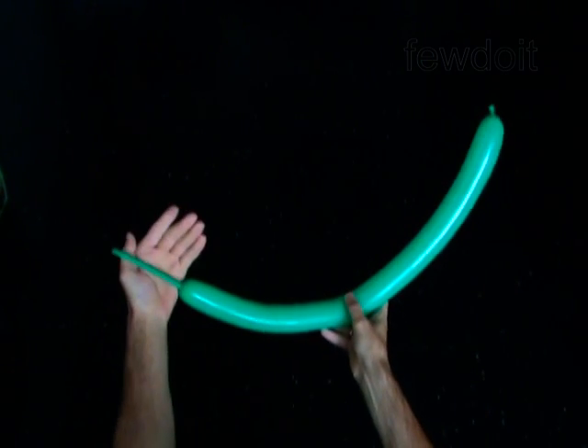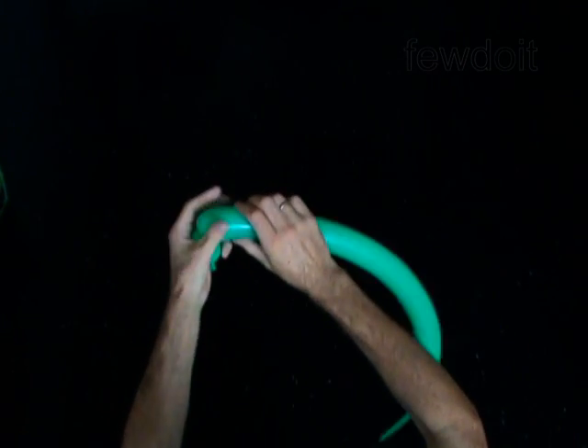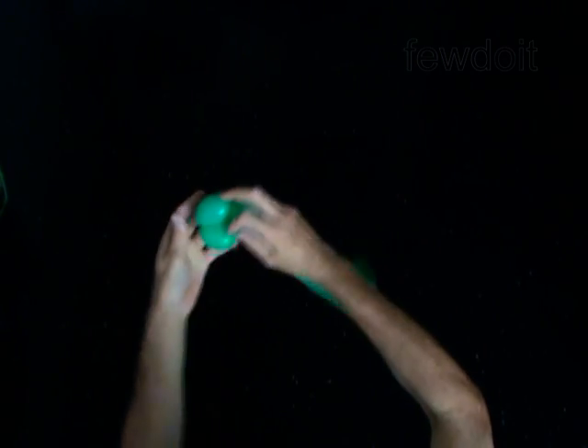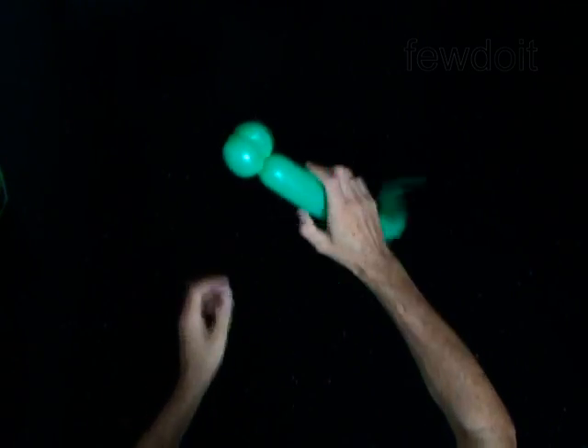The first two bubbles you twist to make the eyes. Twist the first two inch bubble. Twist the second two inch bubble. Lock both ends of the chain of the first two bubbles in one lock twist. You have made the eyes.